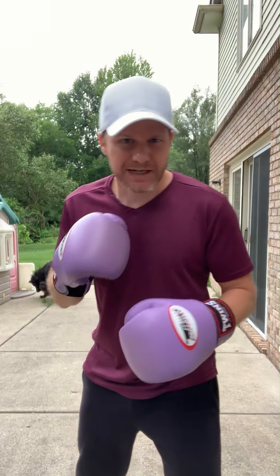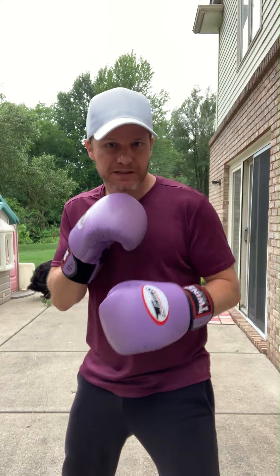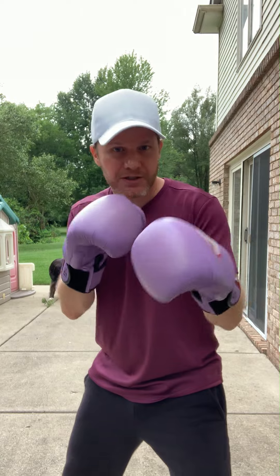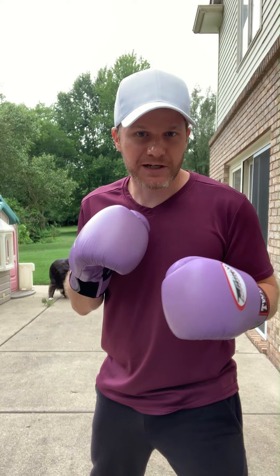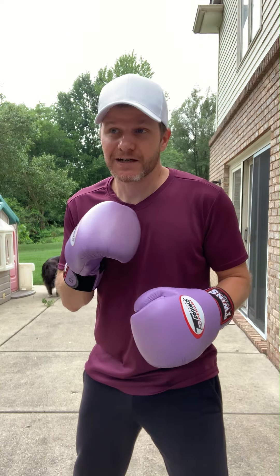That's kind of like a combination of foot feints where I half-step forward like this, but also I keep my arms pretty relaxed so you get these constant little hand movements, which makes it harder to tell when you're going to attack.